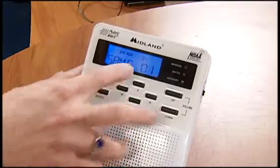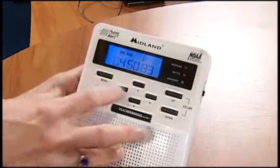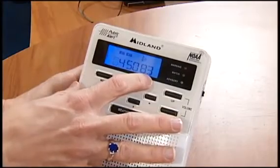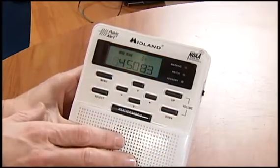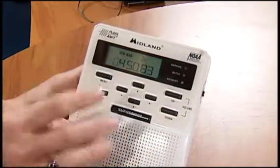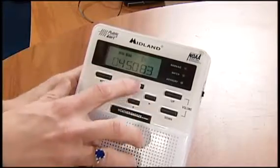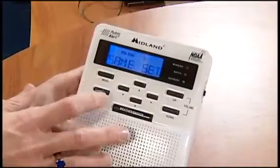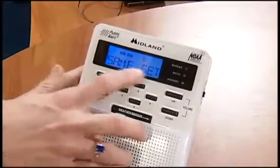This would be the first one. You would choose your correct frequency, and you can find those on the National Weather Service's web page under a weather radio tab that they've got. Just click that and you can find the correct numbers that you need, and you can just up arrow or down arrow. Once you get that frequency set, hit select. So you've got the SAME set there.